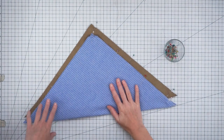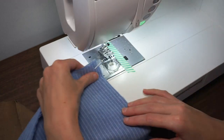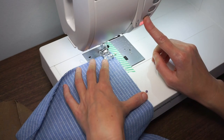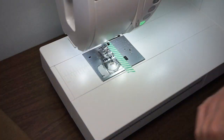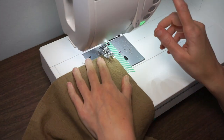Let's take these over to the sewing machine. I'm using a 1½ inch seam allowance and a straight stitch and I'm just going to stitch all the way down this edge. That's the lining — set that aside and now do the same for the body of the tote.